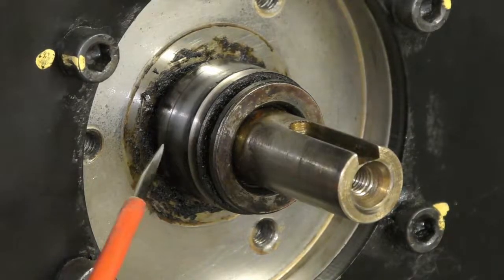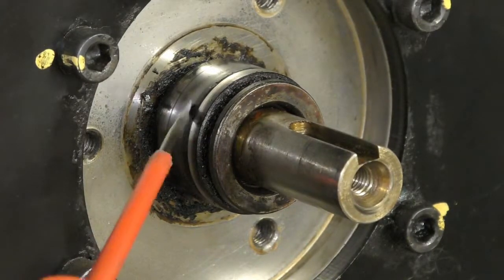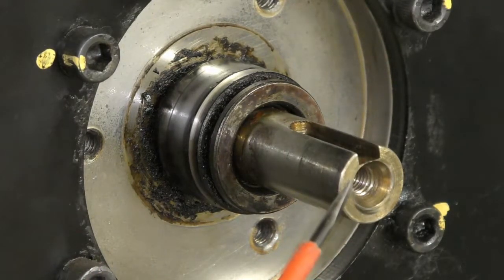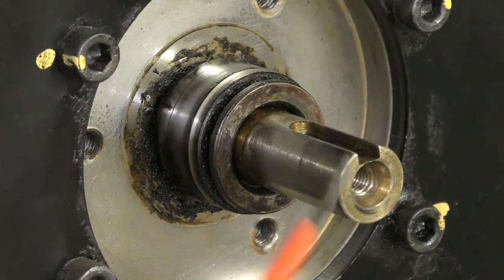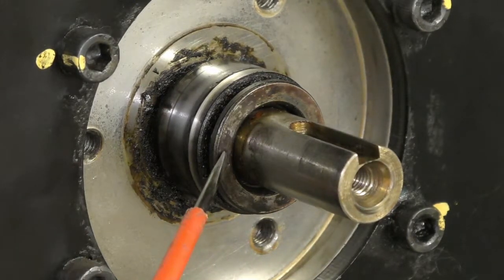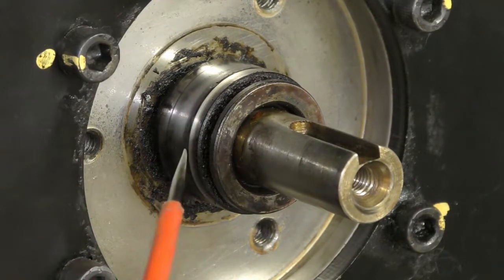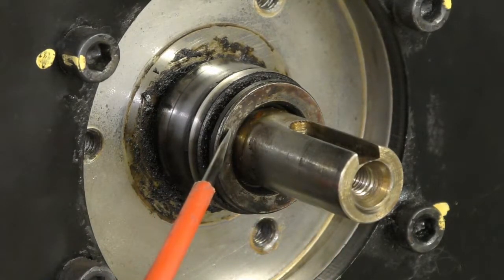The PTFE lip seal can handle high RPM at the higher pressures that these things need. This shaft spins at 10,000 revs a minute so the surface speed is probably quite high. I've measured the distance from the end of the shaft to the front, so when I make the pushing tool later it will finish up in the same place.